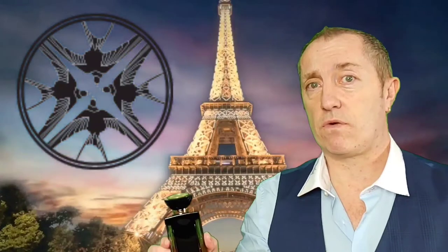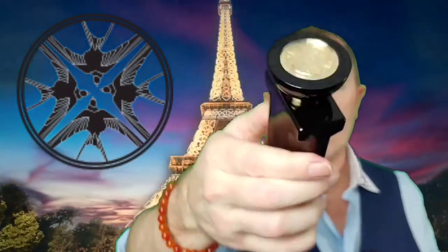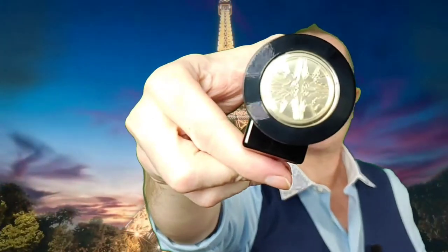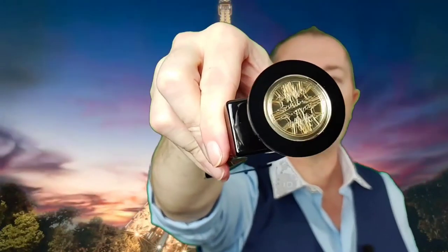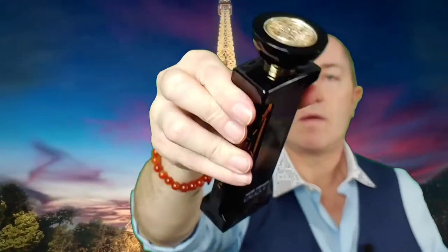Lalique is very famous for doing swallows, and they've done a few of their bottles with four swallows on the top. Even though this design resembles one called the Quatre Aiglaise — which means the four eagles — this one features four swallows. Let me see if I can shine it up a bit — I've got my hands all over it — but you can see four swallows on top. Beautifully done.